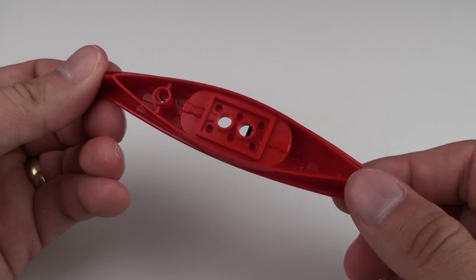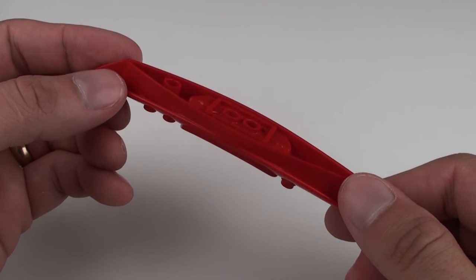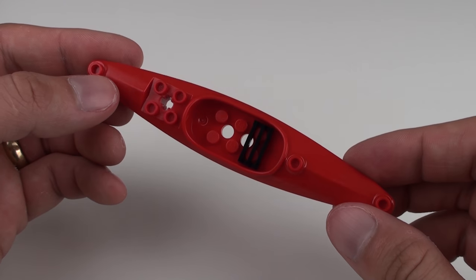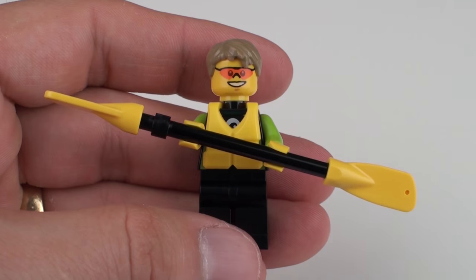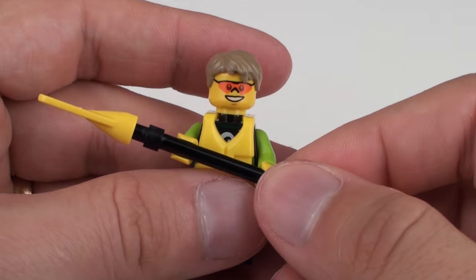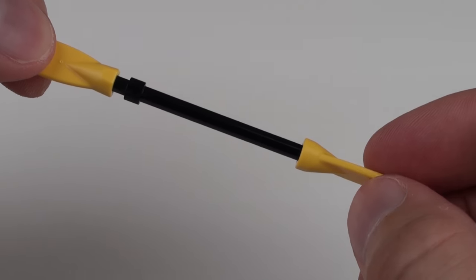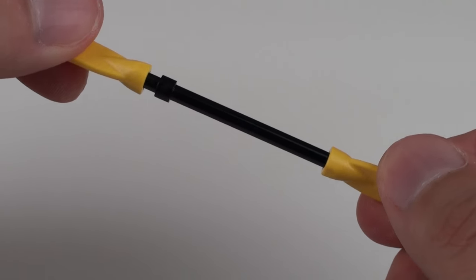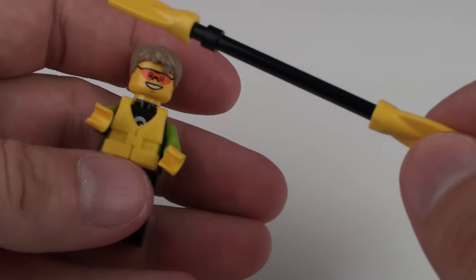Flipping it upside down, there are some voids on the bottom where some air could be trapped, so there is a chance this thing may float, but the holes on the bottom do worry me more than a little. This is our kayaker and he comes with his very own paddle — quite a simple construction, but we've got these really nice paddle elements stuck to the end of this rod here, and I've put these on an angle, which is typically how you would configure a kayak paddle.